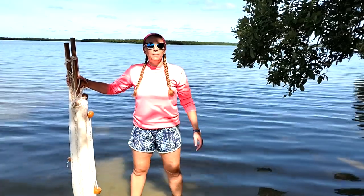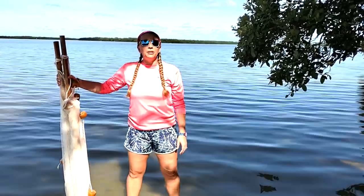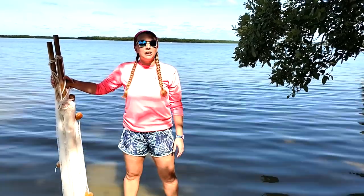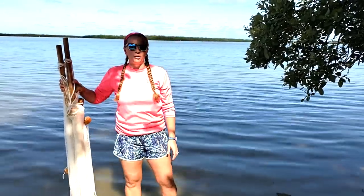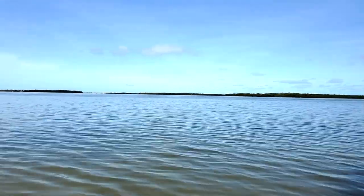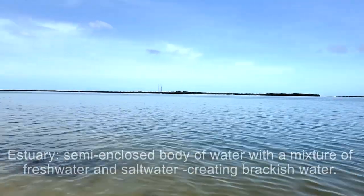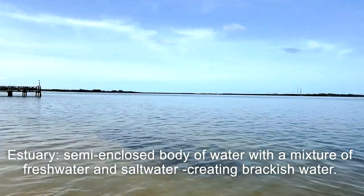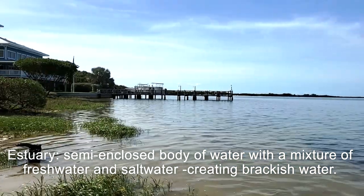If you're not familiar with who Tampa Bay Watch is, we're an environmental nonprofit who focuses on the protection and restoration of the Tampa Bay Estuary through education and restoration programming. An estuary is a body of water where the rivers meet the sea, or essentially where fresh water and salt water are meeting, mixing, and making what is known as brackish water.